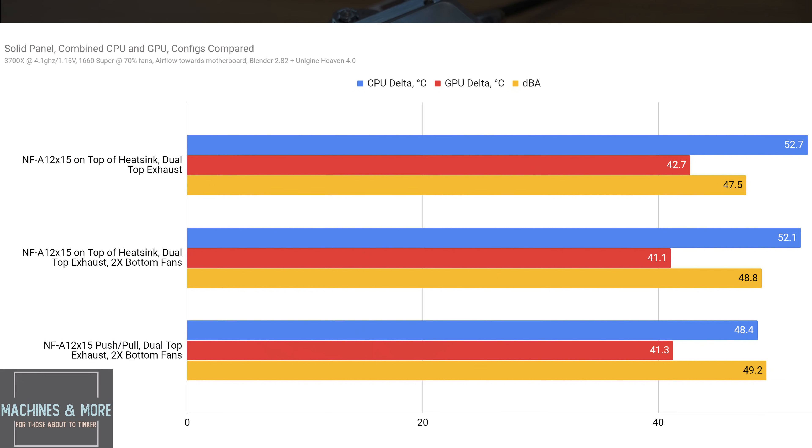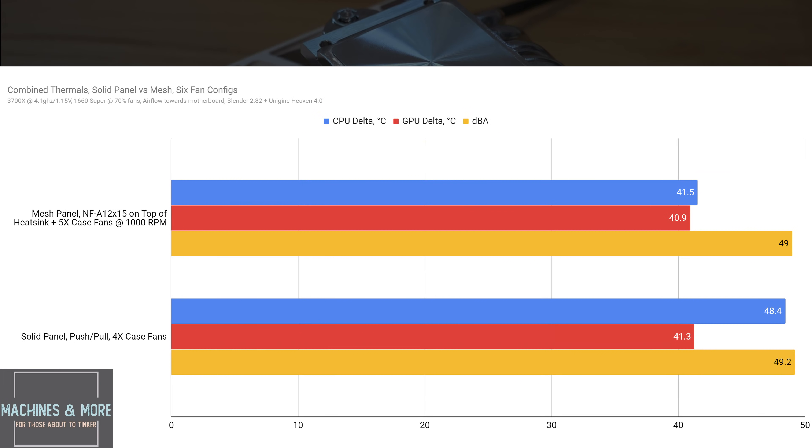For the NR200P, there's not a whole lot to play with since there's no side panel option for fan mounts. The push-pull may be an option here since the cooler is already being starved for air, and the addition of push-pull does appear to help a little in the solid panel scenario. With six fans in each arrangement, note how much better the mesh panel is for CPU thermals — only a slight impact on GPU temps. If you're running the glass panel with a low profile cooler, be aware there is a heavy penalty, primarily from not having a side panel fan.